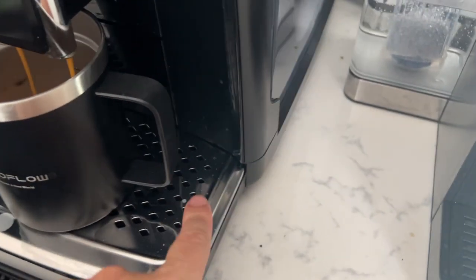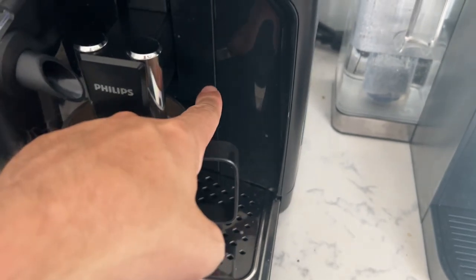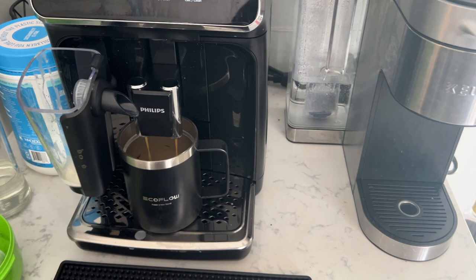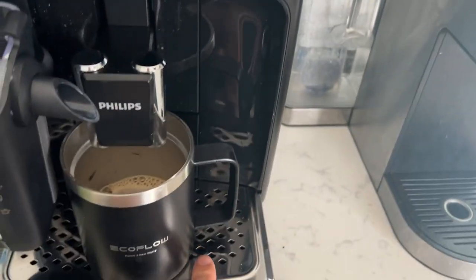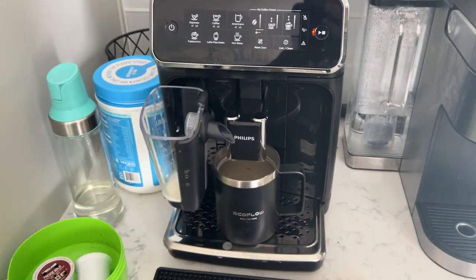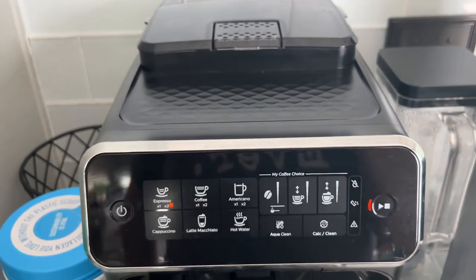That pod will actually go down here inside — this part pulls out and there's a bin on the inside. You go ahead and empty out that bin, and it'll also give you indications when you need to empty it or empty the water tray down here. Because this also has a water tray. Since I'm doing a double espresso, it's going to run through one more time.